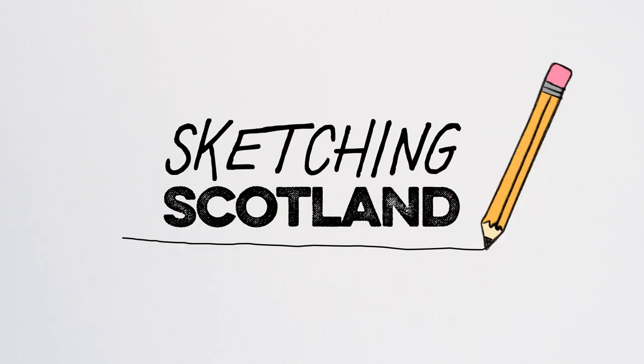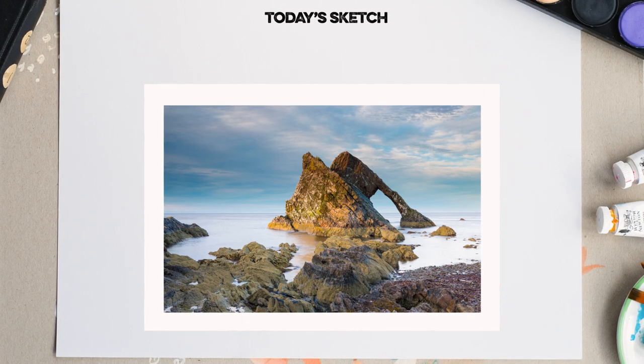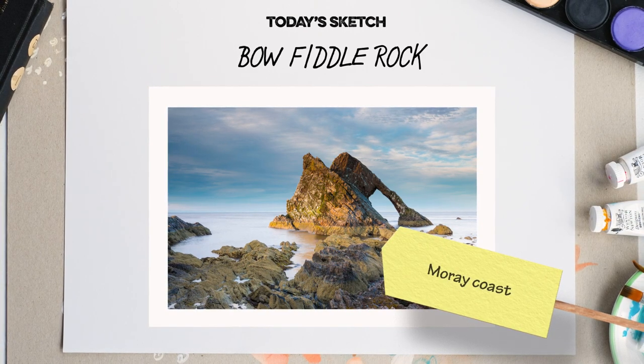Welcome to Sketching Scotland, a series of tutorials to help you draw in a beautiful country. This time we are drawing one of the most photogenic spots in Scotland — a sea arch on the Moray coast called Bow Fiddle Rock, so called as it resembles the top of a fiddle bow.